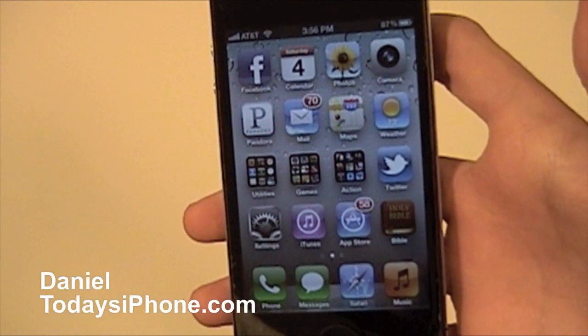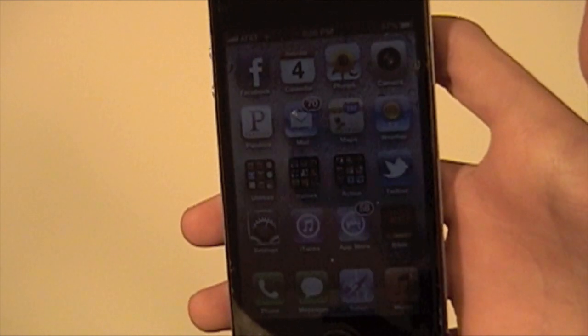Hey, what's going on? I'm Dana from today's iPhone.com. Today I'm going to show you how to delete iCloud backups.